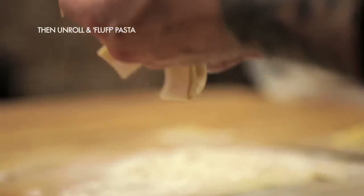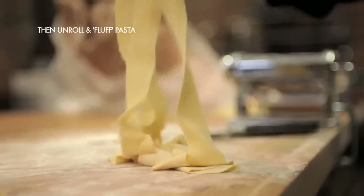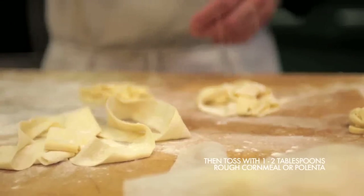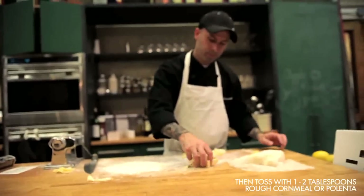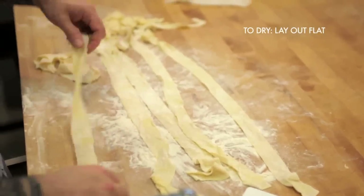Once your pasta is cut up, pick it up and let it drop freely. Take some cornmeal, polenta, or rough cut polenta and toss it with the pasta — that will keep it really fresh and from drying out. If you're going to use it within a couple of hours, that's the best way to do it. If you want to dry it out, you can leave them flat or hang them.